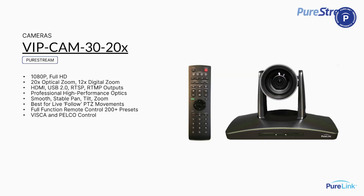Next is the VIP Cam 30 — the big brother. We get into what we call follow-presenter quality PTZ mechanisms. In practice, if you've got a live presenter who likes to walk a stage, or more than one presenter with different mannerisms or walking speeds, the PTZ mechanisms on this camera are very granular. So I can follow my presenter with great accuracy.